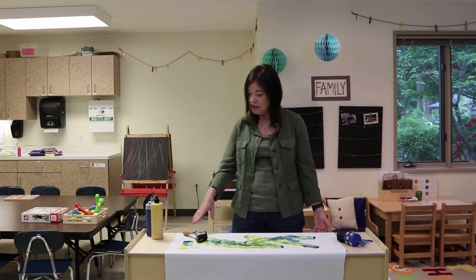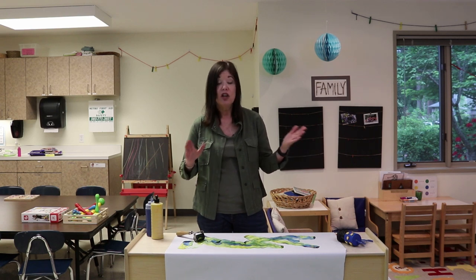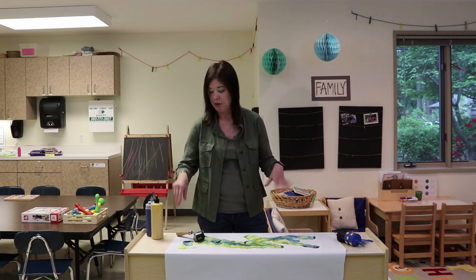When you're finished, you let it dry. I always like to hang it up on our wall so the children can see it. Then at that point, you can either cut it up into individual pieces to put in their cubbies to take home, or you can just recycle the paper — whatever you want to do.